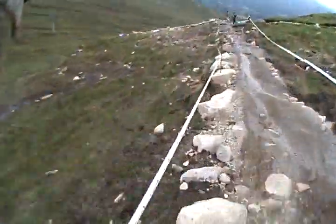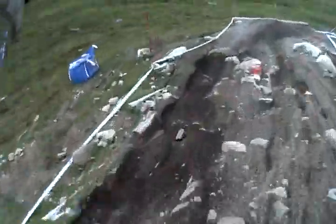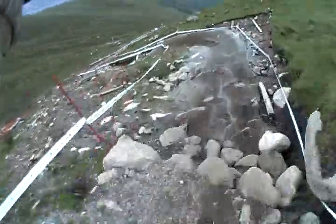Here's the real stuff, getting to the rough rocks and mud. Need to concentrate a little down here, it gets a bit gnarly.